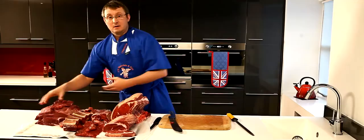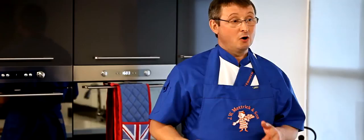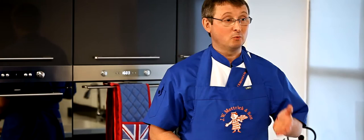Just to summarise: if you want to buy quality beef, you should be buying British beef with a red tractor mark if it's from a supermarket, or from your local butcher, asking him the provenance of his meat — and usually it will be local, British Farm Assured beef. The best in the world.